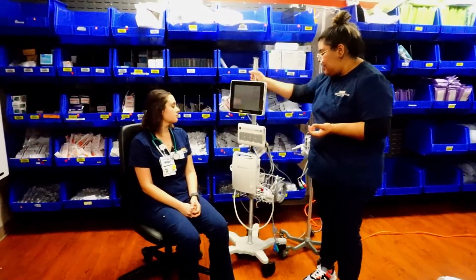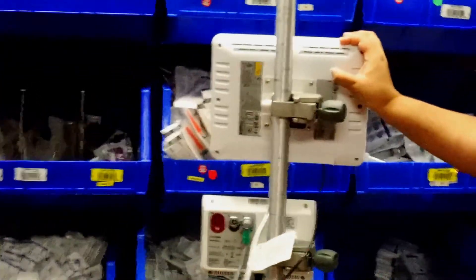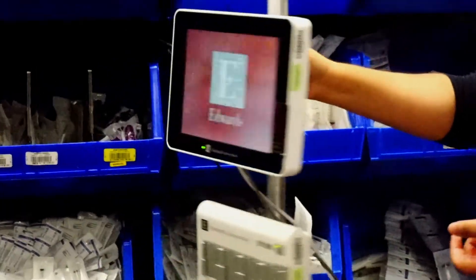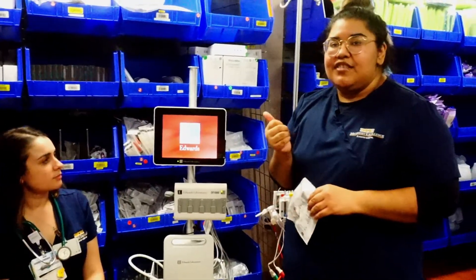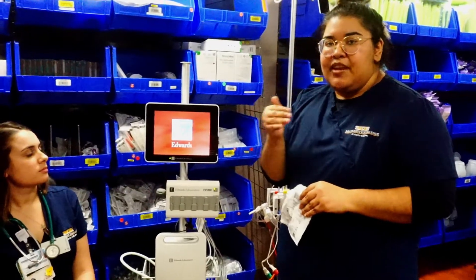The on button for the EV1000 is in the back. Press the power button and that will turn the machine on. When the machine turns on, it's going to ask you about the patient — their ID number, height, weight, and whether they're male or female.